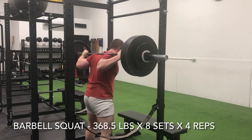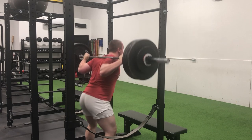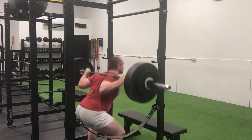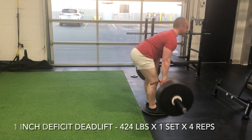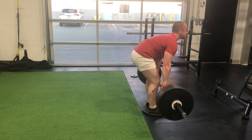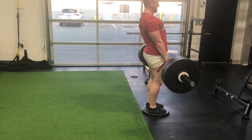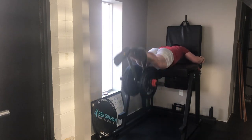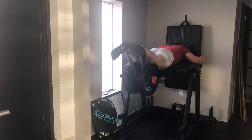All eight sets went smoothly. My lockouts were definitely much more powerful than coming out of the hole, especially as we got into sets six, seven, and eight — but I managed to maintain consistency in execution throughout all of the repetitions. I was proud. Then I pulled 424 for four off a one-inch deficit. That felt pretty badass, considering my deficit deadlift is starting to calculate out pretty close to my normal conventional deadlift off the floor. Finished off this training session with some reverse hyper work — 185 for five sets of 10. As you know, this is a staple in my training. That wrapped up a very progressive week in the weight room.